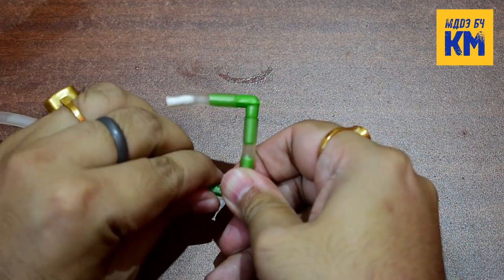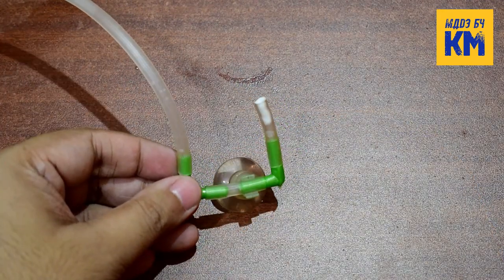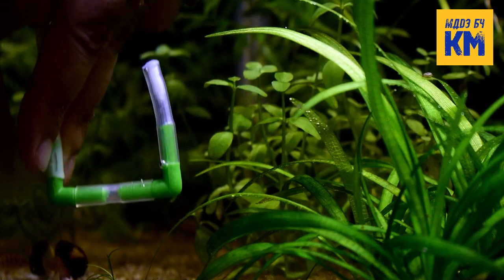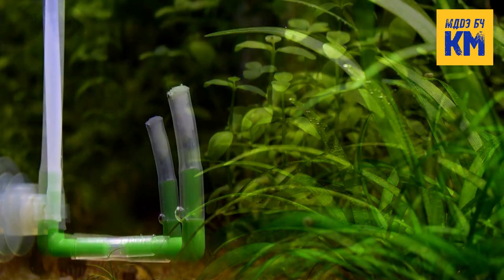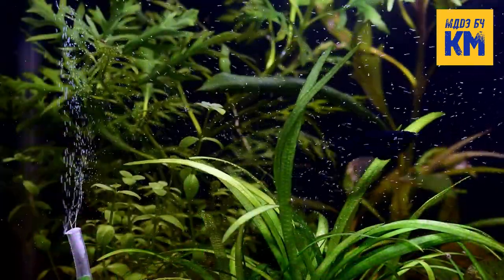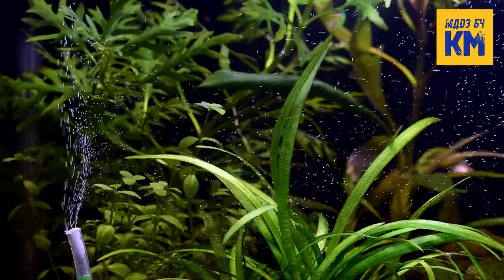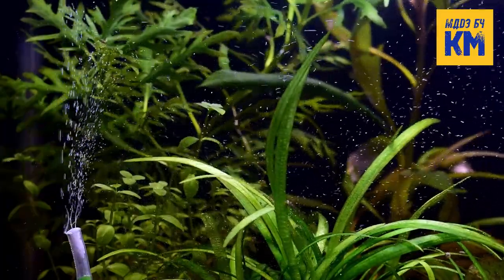As before, connect the diffuser to the end of the tubing of the CO2 generator and attach a suction cup to it. Now stick it with the glass in the aquarium. After a while, once the pressure is built, very small bubbles of CO2 gas will start coming out. The CO2 gas bubbles produced by this method will be smaller in size than those produced by any chopstick CO2 diffuser or ceramic glass diffuser. Thus in this method, CO2 gas will dissolve much better in aquarium water.